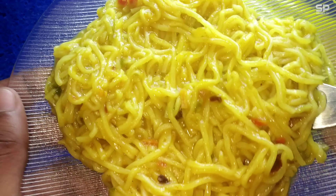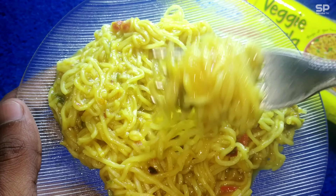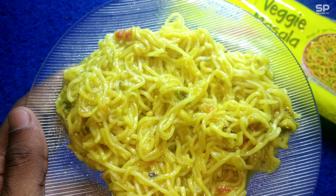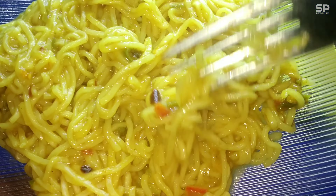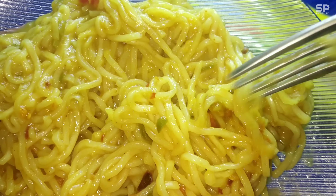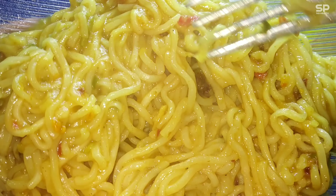It tastes different — this veggie masala makes the Maggie taste a little bit different. That regular thick strong gravy taste is not here. So many veggies are there, and I've never seen this many veggies in any other Maggie flavor. They used carrot and beans — green French beans.